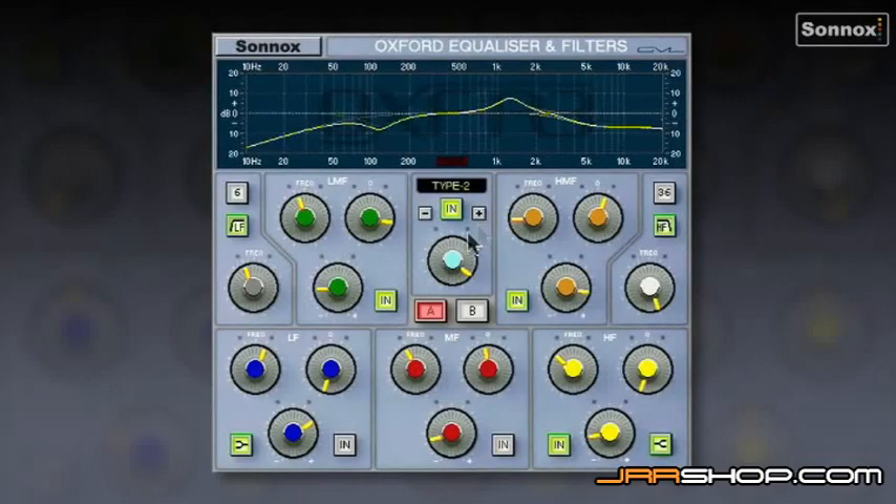There are a couple of controls I haven't mentioned yet. The input gain is very useful for when you're boosting a lot, like I am here. You'll want to back off the input gain to compensate, otherwise you'll end up clipping. Always remember to back off the input gain if you're going to boost a lot.